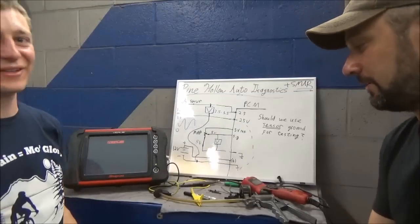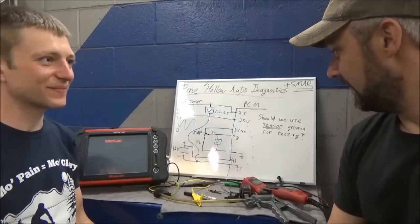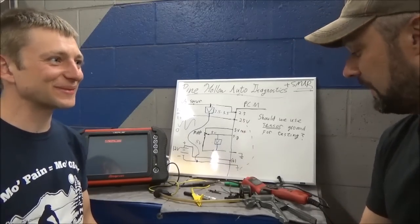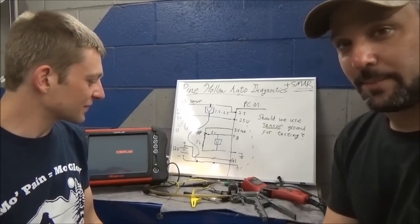I've tested like a bazillion O2 sensors - something like this beats you up a little bit. But it's what keeps this job interesting.